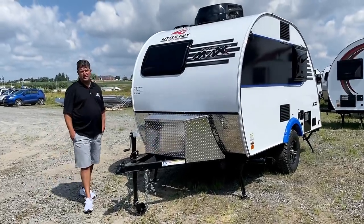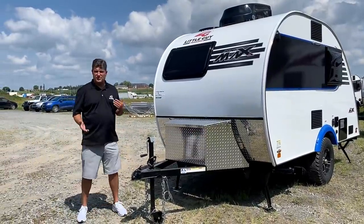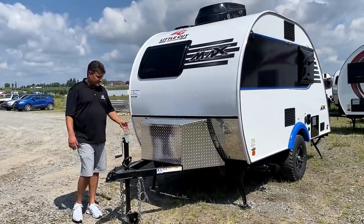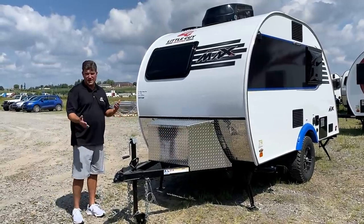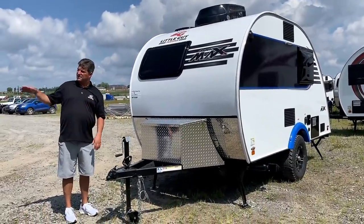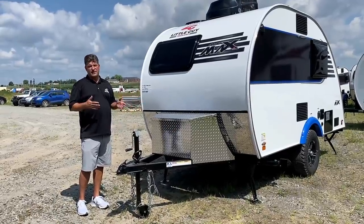Now we're talking about the Little Guy Mini Max. A lot of the same things apply with the Max as far as overall construction goes. The frame is 2x3 tubular steel instead of 2x4, but it still has the automotive paint finish. Same windows, same build process for the sides and roof, and the same components for tabletops and counters.